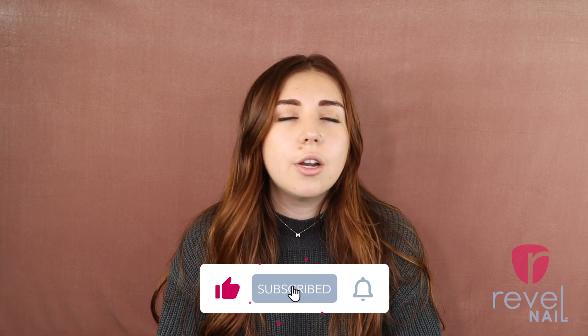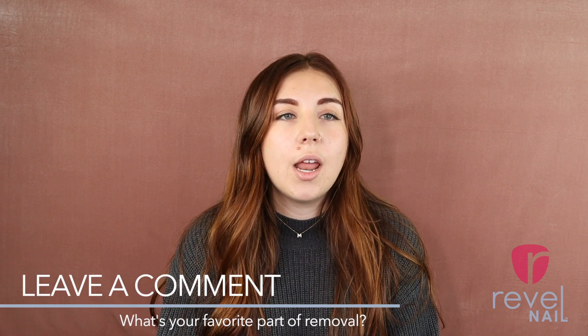Thanks for hanging out today, guys. I really hope that you've enjoyed this removal video. Removal is something that can be really intimidating when you first start out, but it's so easy — so definitely don't fret. Make sure to save this video and send it to any friends who may be a little hesitant to try dip powder, and let them know just how easy it is to remove. Don't forget to subscribe, like this video, and turn on the bell notification — we have more videos in our beginner series coming, so stay tuned. If you've tried this removal method, leave a comment below and let us know what your favorite part of removing is — is it getting ready for your next manicure? Because I think that's my favorite part. Bye, guys!